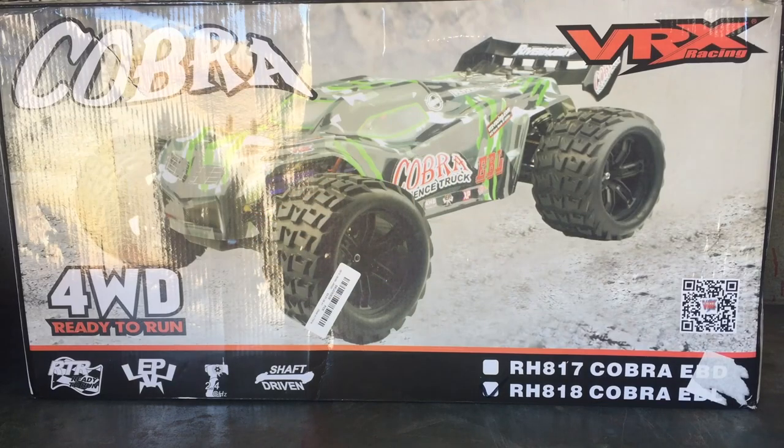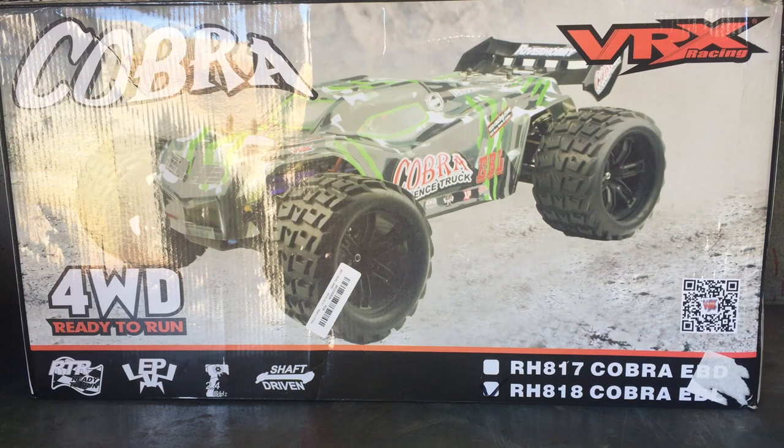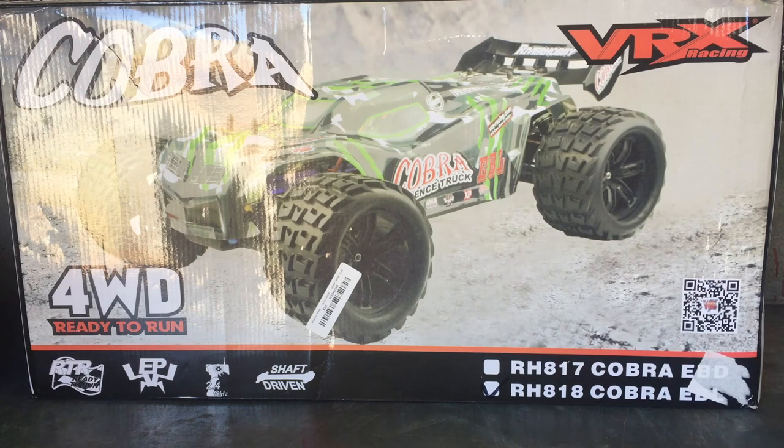G'day guys, welcome back to the channel. Thanks very much for tuning in to Perth West Aus RC. As you can see here in front of me I've got the Cobra brushless Truggy from VRX Racing. I haven't featured any VRX Racing products on my channel before. This particular model I've had my eye on, seeing it popping up on Banggood on sale usually for the past close to a year, and I've always wanted to try it out, so I finally got one to review.